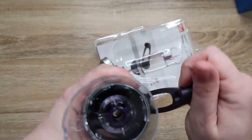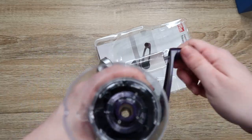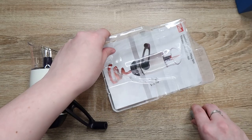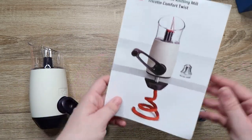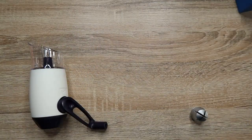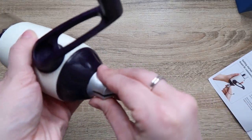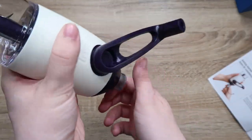Oh, that's cool — it's purple. That's heavy. That's the little weight, I'm assuming, for it. So it can be turned either direction for right or left-handed use, which is pretty cool. And apparently it can be stored on the bottom.